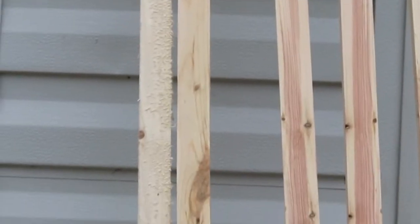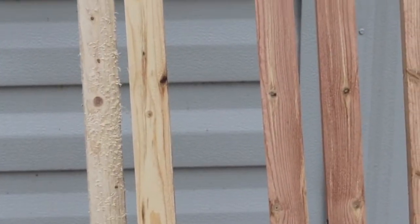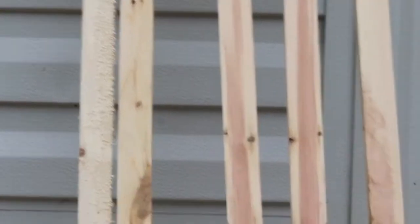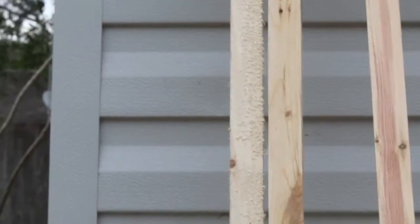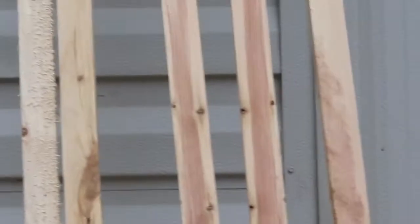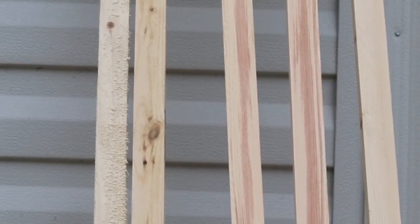Whenever you're getting your wood, it's always a good idea to take an extra five to ten minutes checking out the pieces, making sure they don't have any bows or twists and that they're straight. Some pieces are gorgeous and some are furry, which means a lot more sanding. Some are just plain twisted. Also, pro tip: bring a utility knife with you. These things come in bundles and instead of waiting forever for an employee to cut it, just go ahead and get it done yourself.